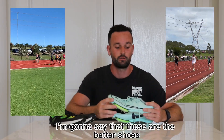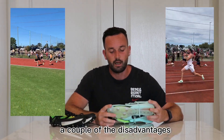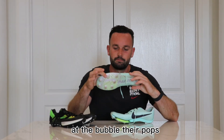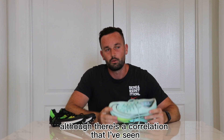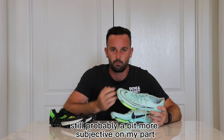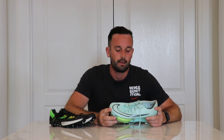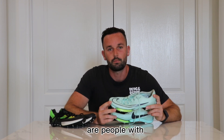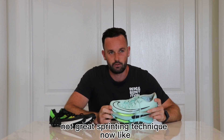A couple of the disadvantages I've spoken about already in the Nike Max Fly — the bubble pops. Although there's a correlation that I've seen, anecdotal evidence, still probably a bit more subjective on my part, is that the people who are more likely to pop these shoes are people with not great sprinting technique.